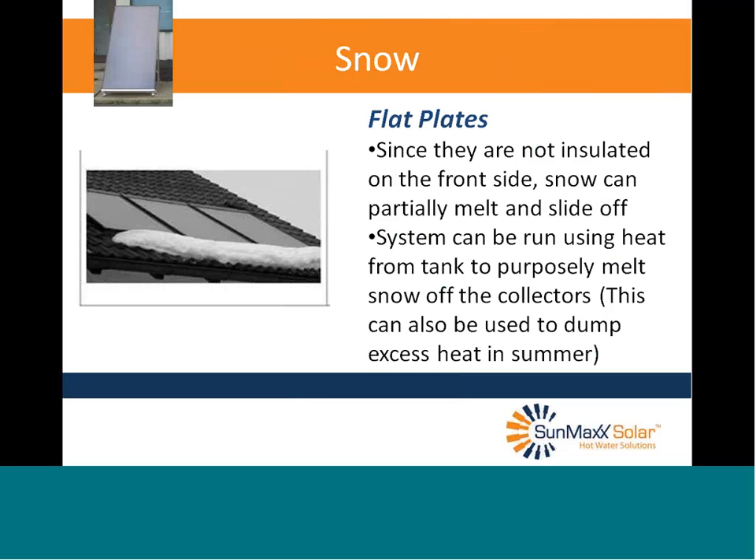Snow: flat plates are not insulated on the front side, so if you get a coating of snow, it will partially melt and slide off. You can also use heat from your tank to purposely melt snow off the collector. And in summer, that same idea can be used to dump heat — our controllers have a vacation or holiday setting to dump heat in the summer. So snow usually won't stay on flat plates because the front side is not insulated — the very thing that gives them a winter efficiency disadvantage actually helps clear the snow off.